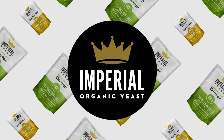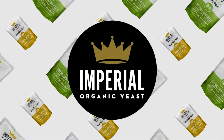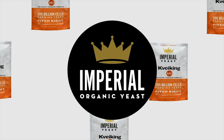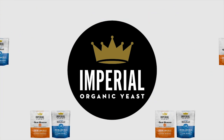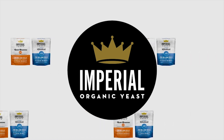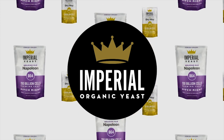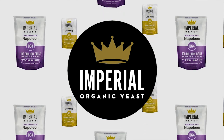Today's show is brought to you by Imperial Yeast. You hear us gushing over Imperial Yeast all the time, and that's because their yeast performs for us in every batch that we brew. Imperial Yeast is adored by commercial breweries and homebrewers alike. Their Pitch Right pouches are jam-packed with over 200 billion fresh yeast cells, guaranteed to deliver flawless, fast fermentations every time.